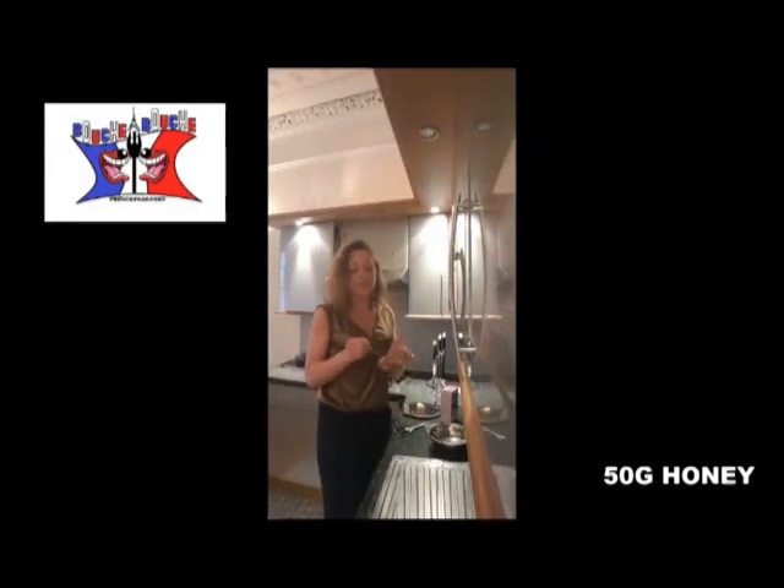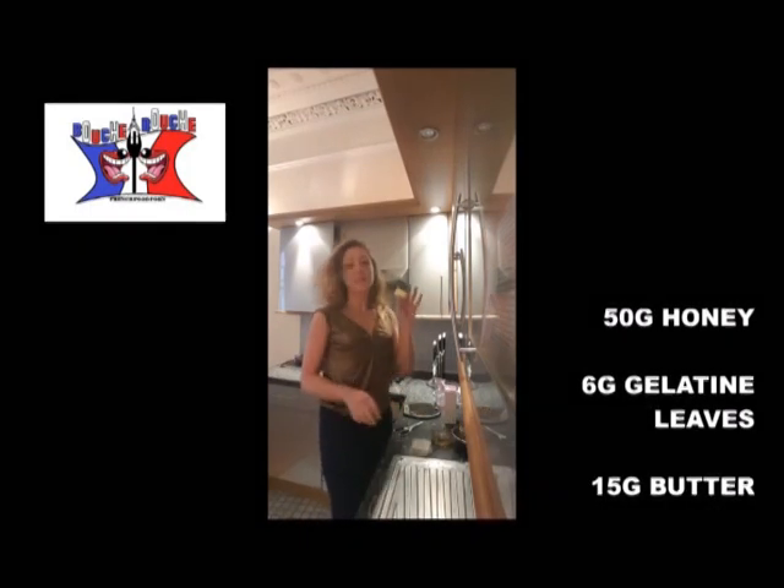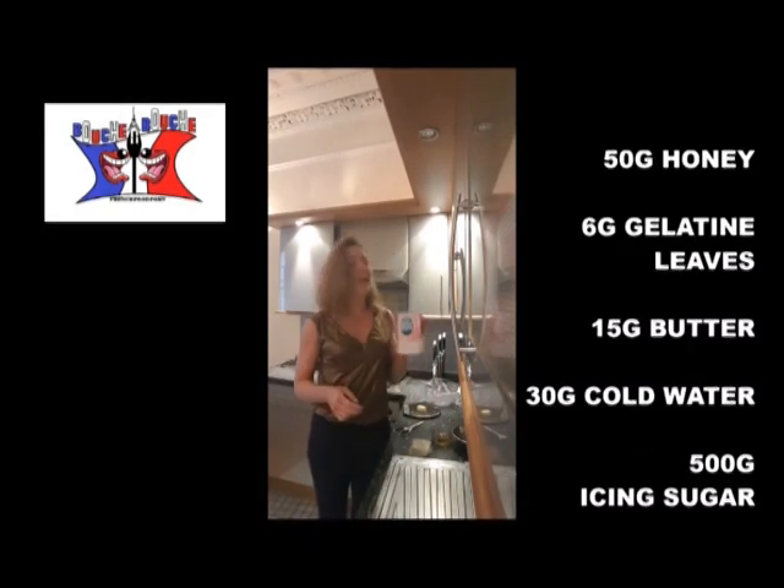To make it you need 50 grams of honey, 6 grams of gelatin leaves, 15 grams of butter, 30 grams of water, and 500 grams of icing sugar.